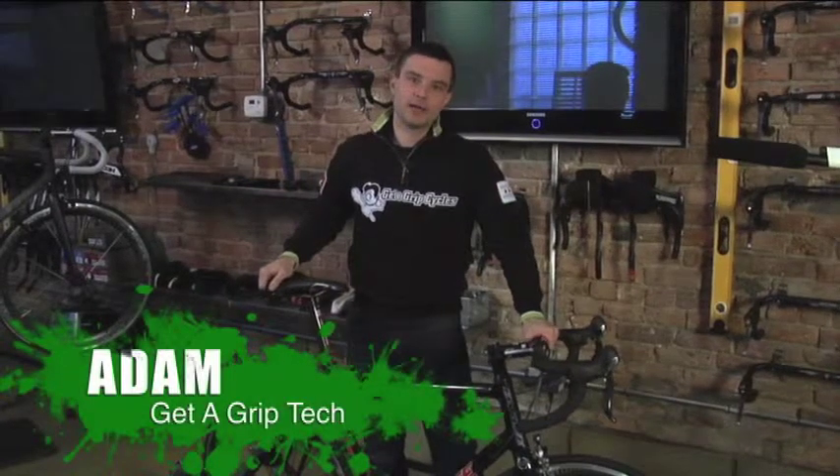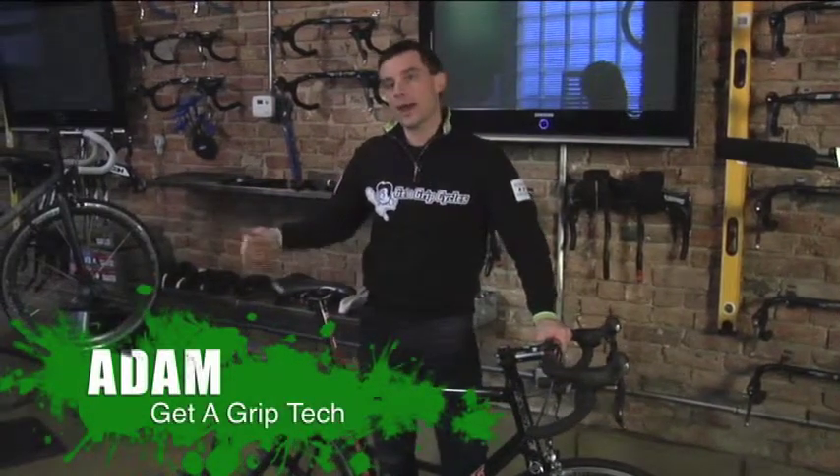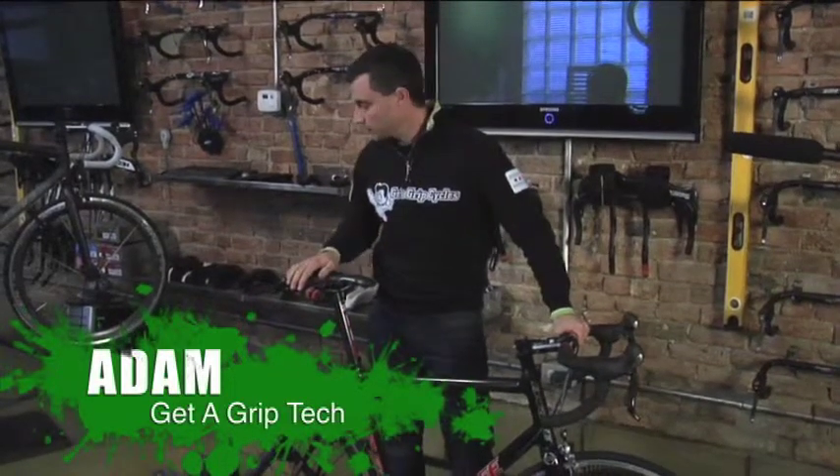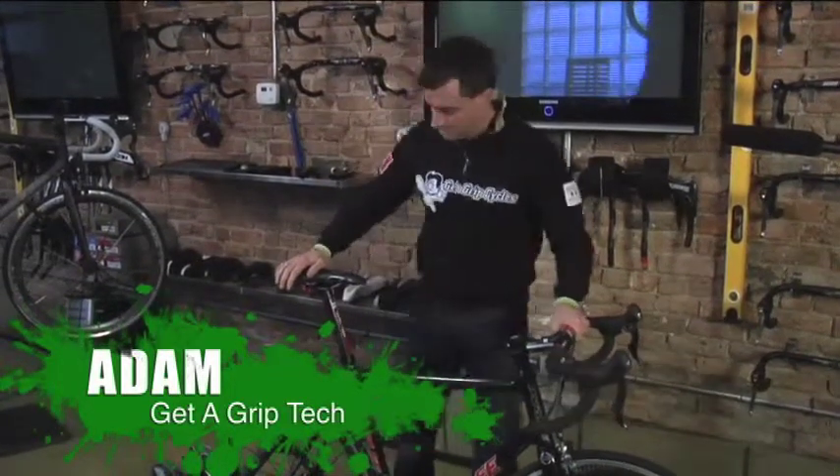Hi, I'm Adam from Gitter Grip Cycles, back again to show you in this video how to change the skewer in your bicycle so it can properly fit into a trainer for winter workouts.